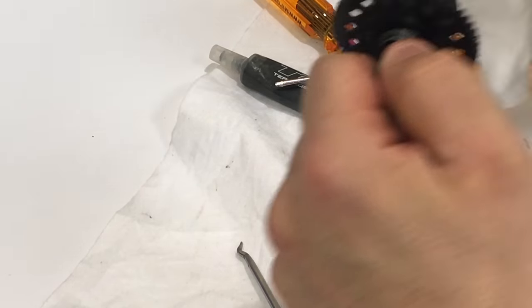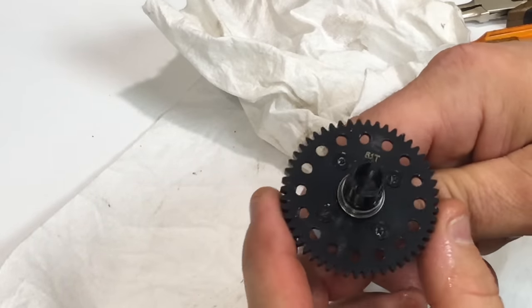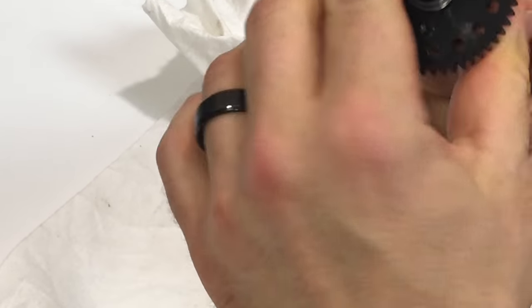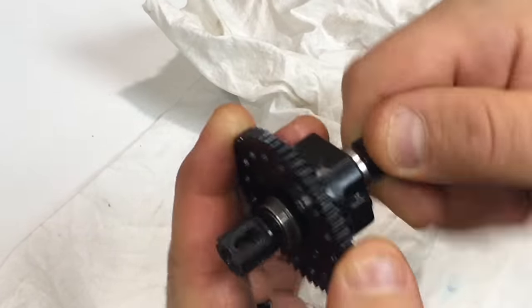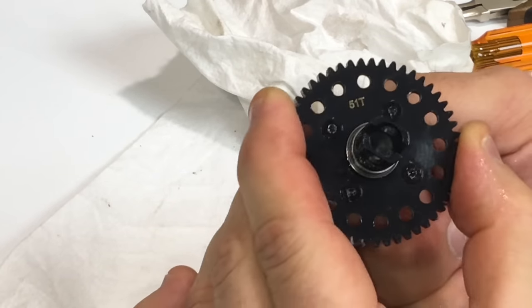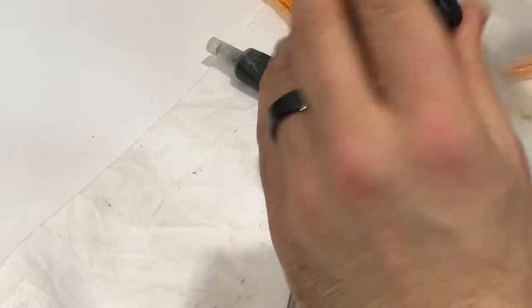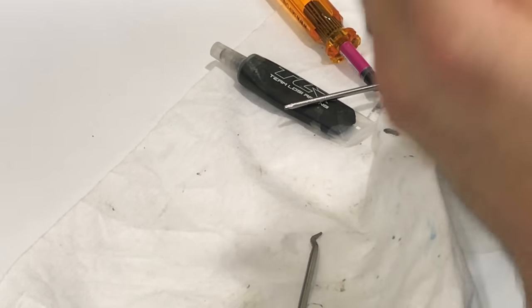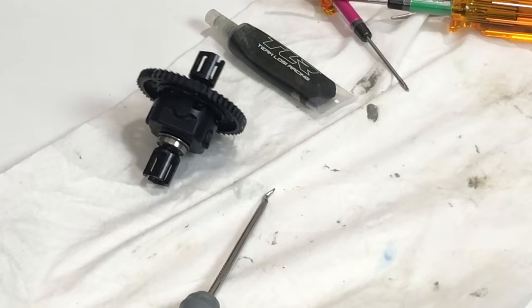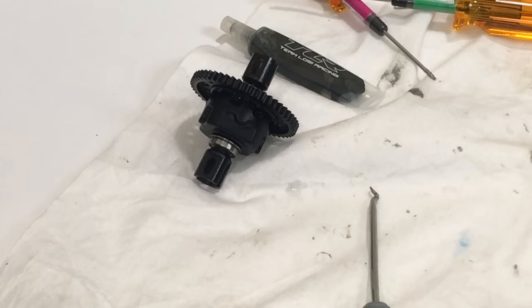And that's how you assemble the center differential on the 8T 4.0 Nitro Truggy. Let's keep on moving forward. The quality of metal is really nice as well. I'm going to keep moving forward and show you the progress of the build. I'm hoping to get the whole center assembly of this vehicle together on this part two of the build series.